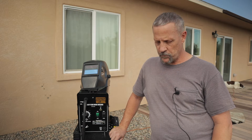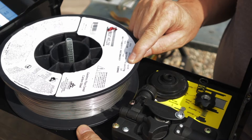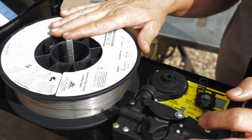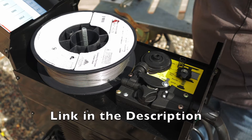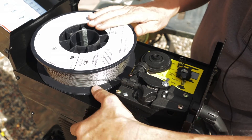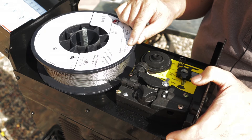I'll show you a couple of things about the spool and how to do it, including one slight modification you might want to make. Looking inside the top of the machine, you can see I've got a 10-pound spool on here. It's E71 TGS, good for single pass only, and it cost me about $40 off Amazon. It's made in the USA. You can see about a half inch used so far — this will save you a lot of money at about four dollars a pound in 10-pound spools.